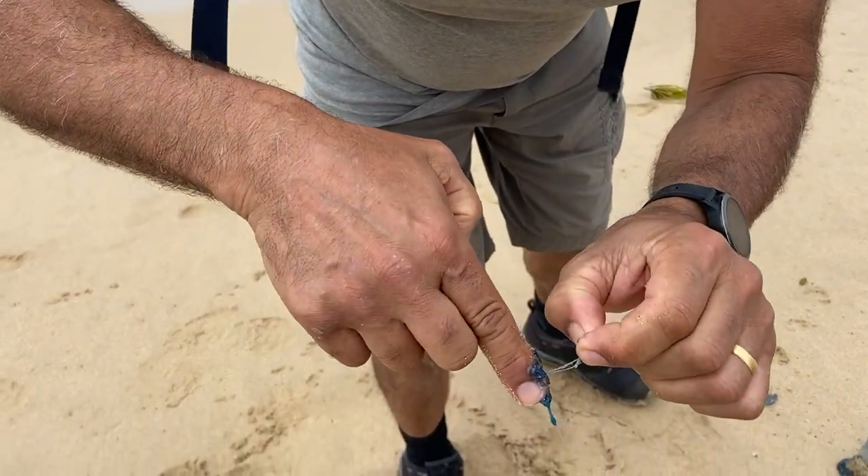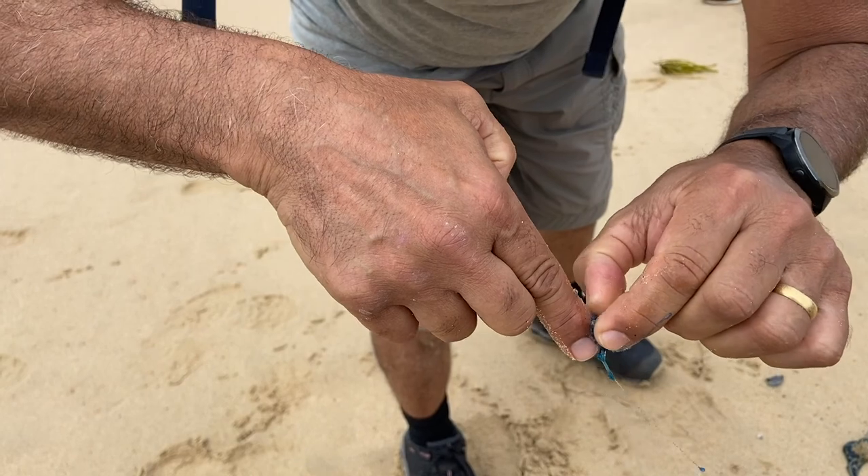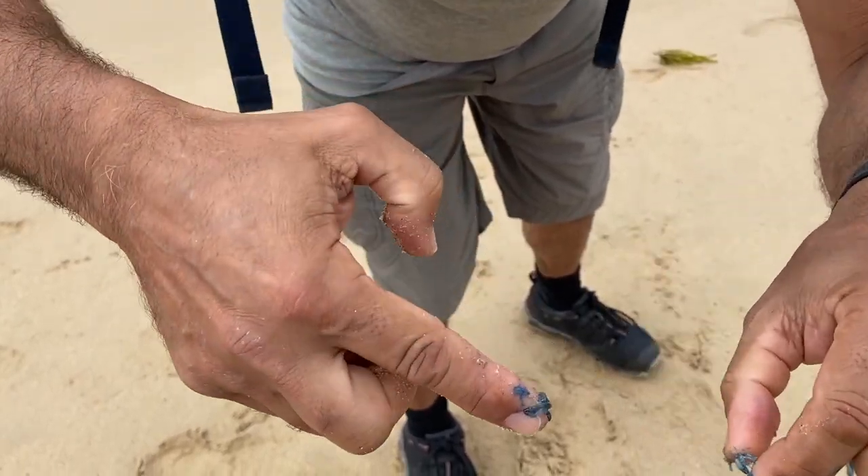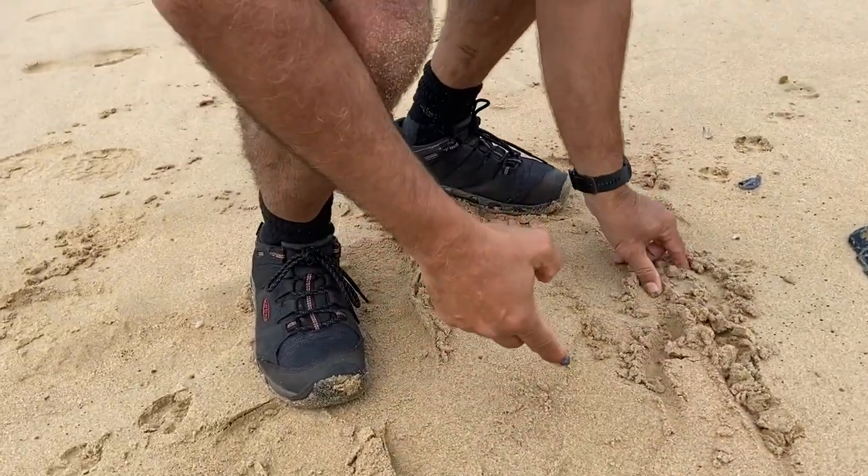Now I've just got to actually try and pull the stingers off, get them off a little bit at a time. You can see how it's gripped on. Pull that back off.